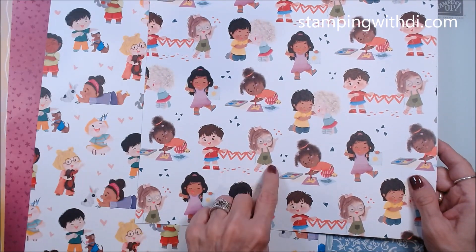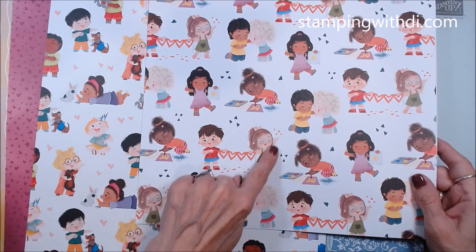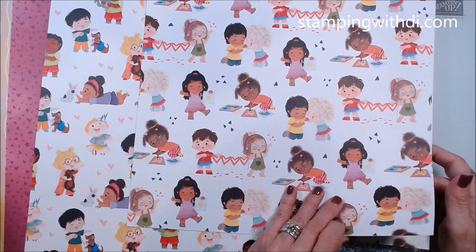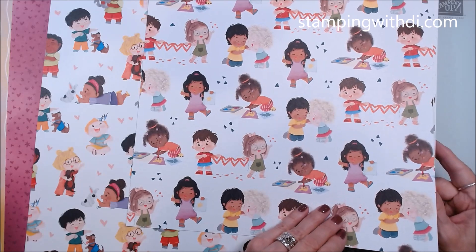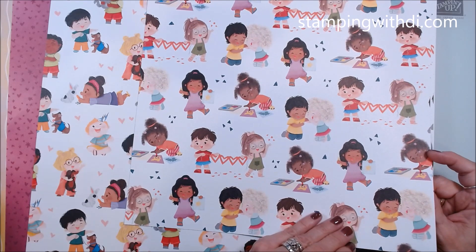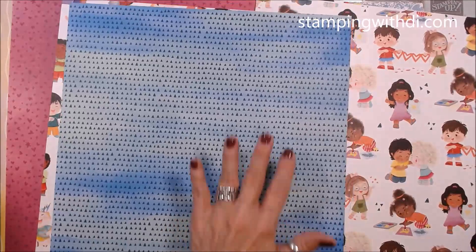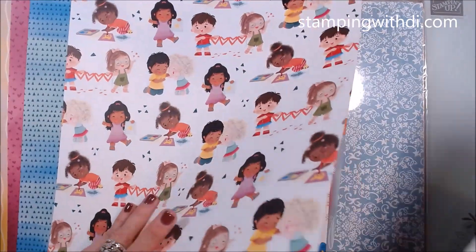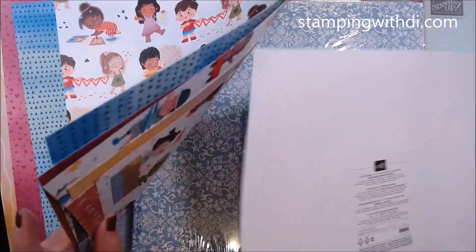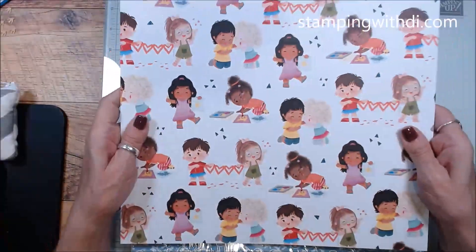I just love this little girl with glasses — she makes me think of myself as a kid. I had to start wearing glasses around fifth grade. So cute! And on the back there are triangles and more of that coordinating color. That was the last sheet, and that is the Just Kidding — just cute is what it is!